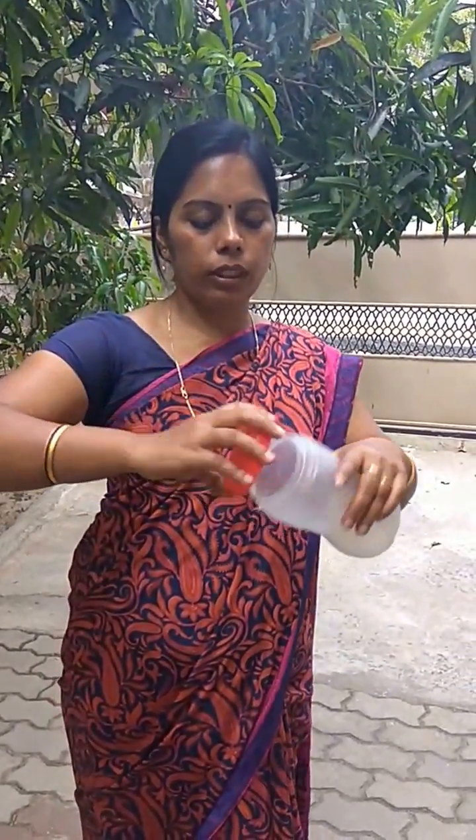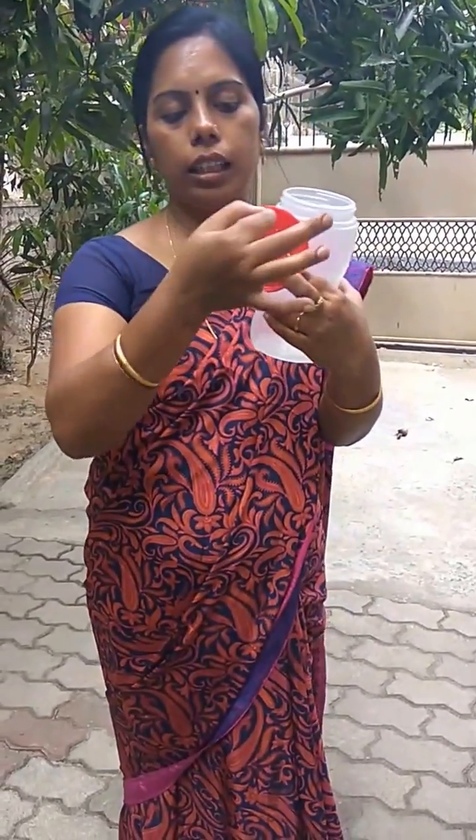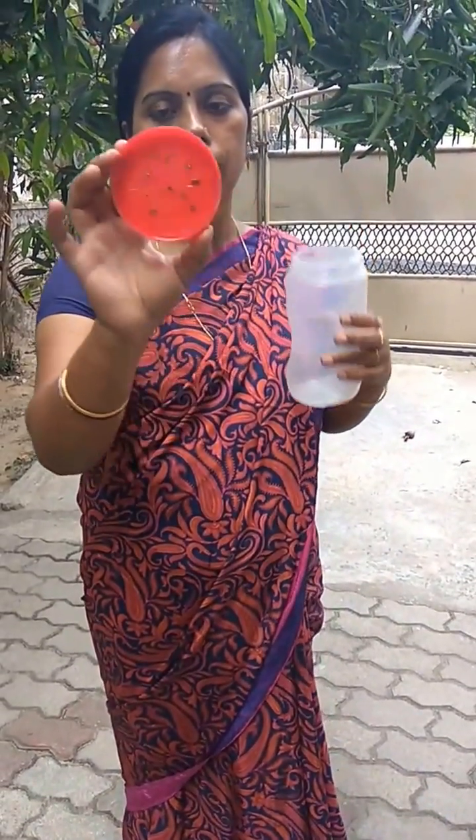Take a transparent bottle — make sure it is transparent. The bottle should have a wide lid. I have made holes in the lid with the help of an iron nail: heat the iron nail and poke it in, so you can see the holes.